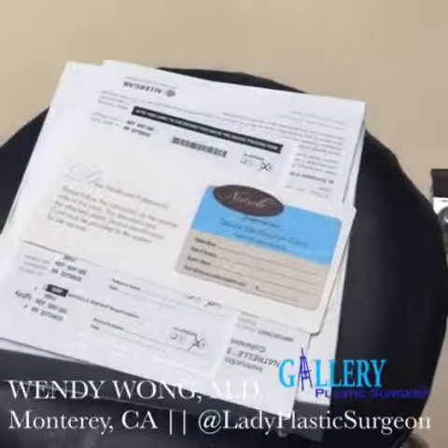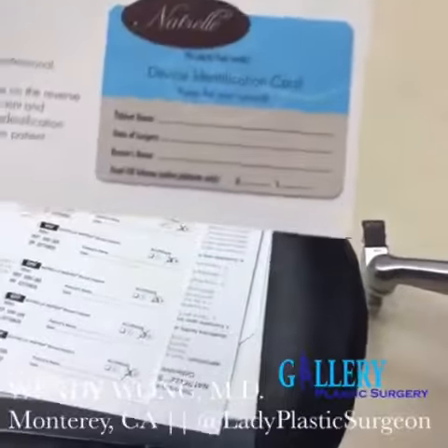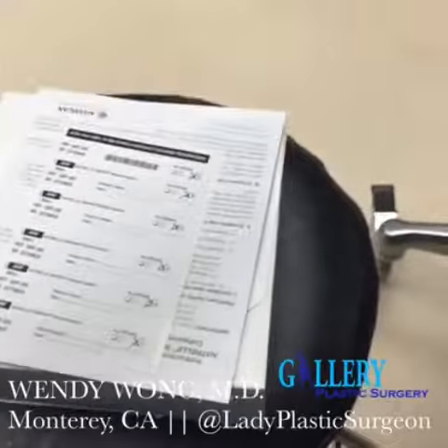This is not a cookie-cutter surgery by any means. You can see here it comes with an implant card, and you want to make sure that you do have your implant card. Keep it somewhere in your medical files — it's important to have.